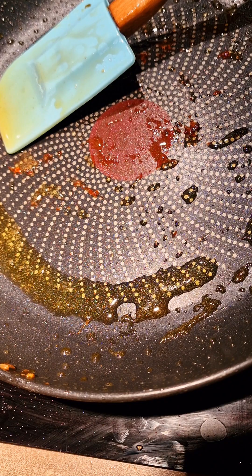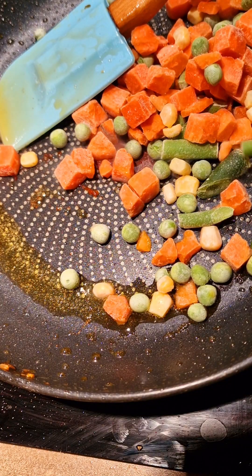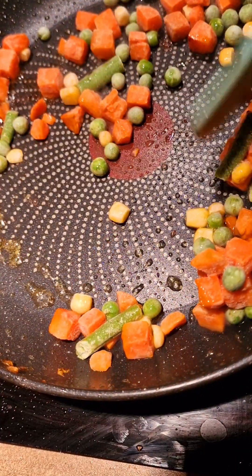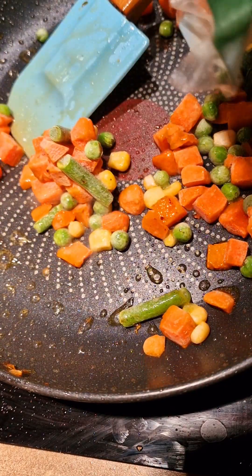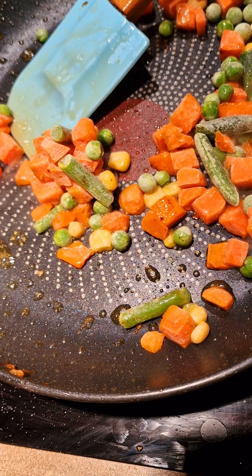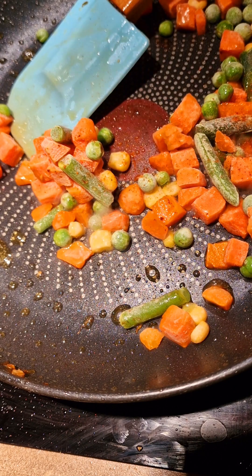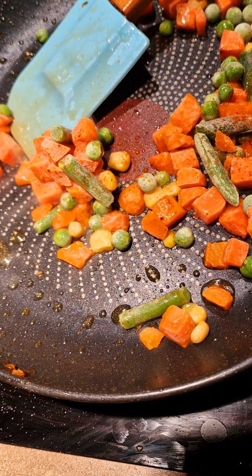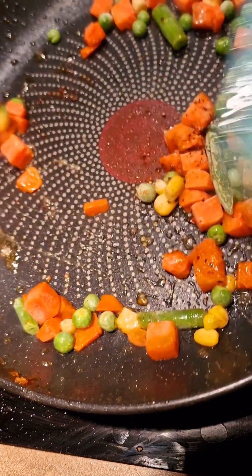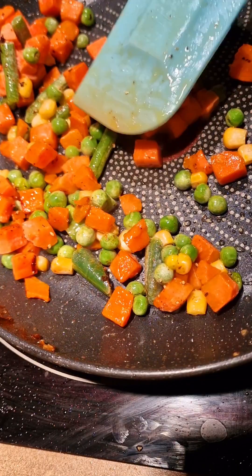Put some veg — frozen veg, fresh veg — do what suits you. As for me, I'm just gonna fry this; it's just an easy way out. I'm also trying to use what's in my freezer so I don't have to overbuy things. I always have it as a backup, so I'm seasoning my veg. From here I'm just gonna keep quiet and let you enjoy the seasoning and all that. Don't forget to like, subscribe and keep enjoying my videos!